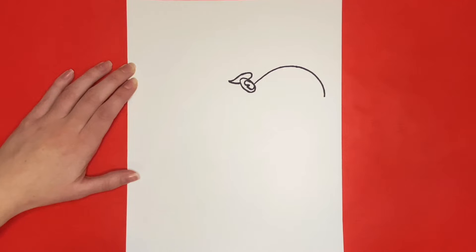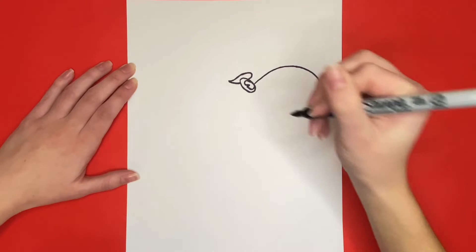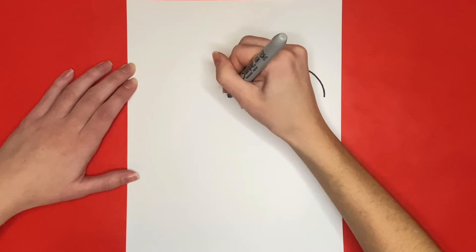Then we are going to draw another curved line that starts below the eye to the left, that curves downwards and then curves upwards connecting to that other curved line we just drew at a point.